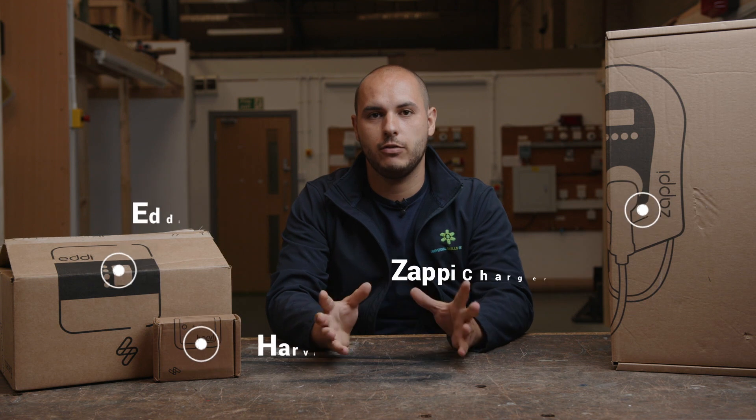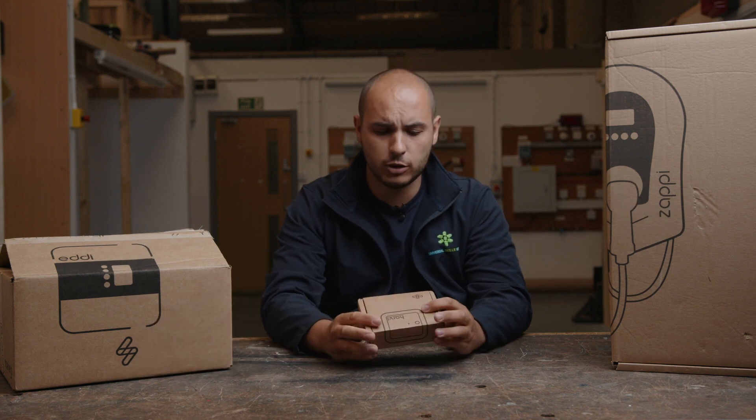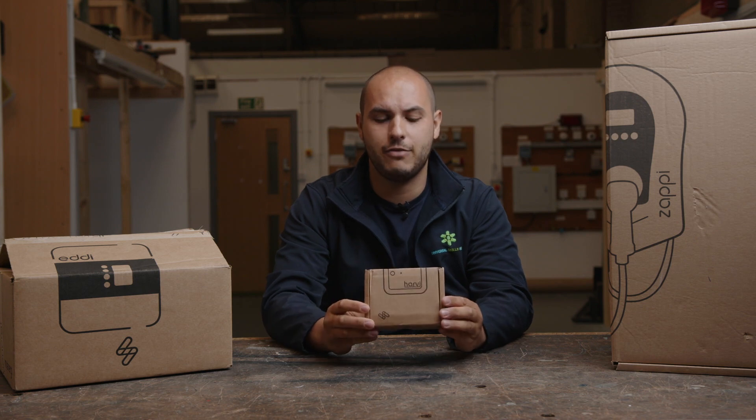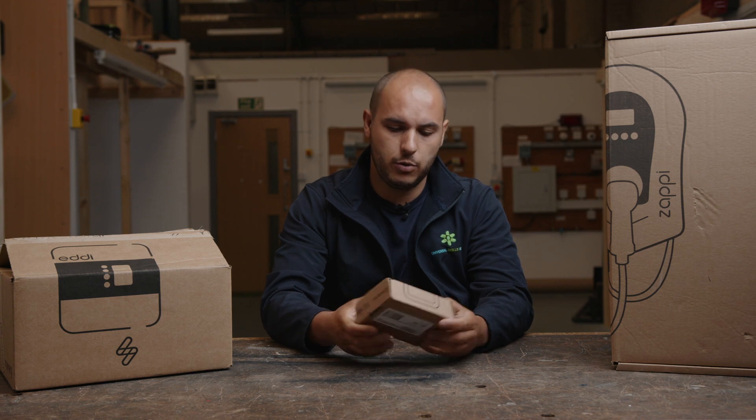What we're going to do is go through each one of these, have an unboxing, see what it's all about. We'll kick off with the first one — smallest first — and this is the Harvey. This has been sent from MyEnergy.